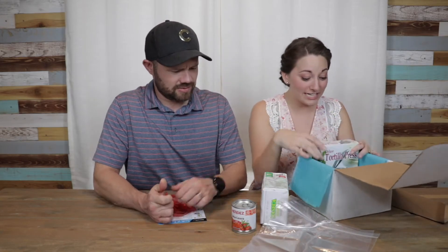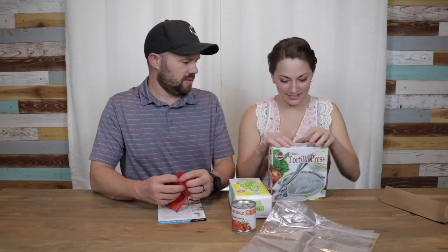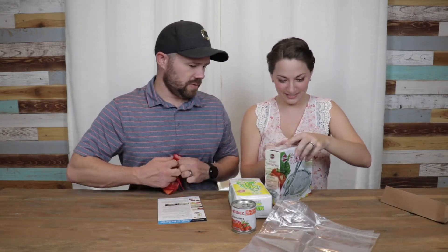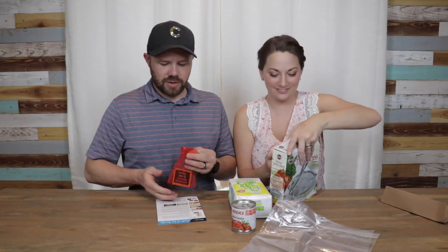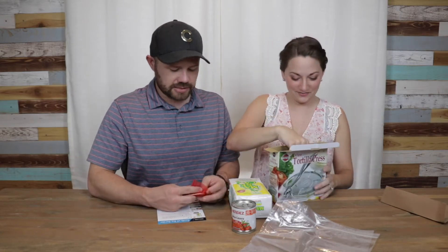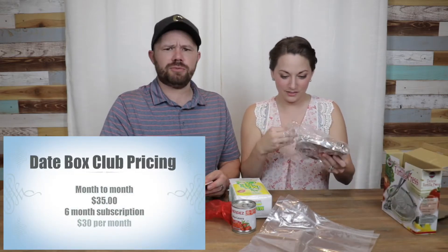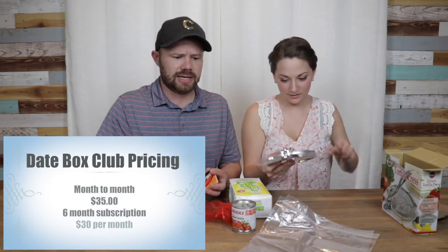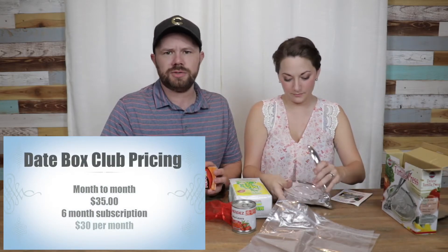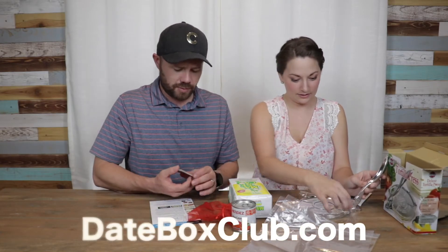It even comes with the tortilla ingredients. This is what tortillas are made out of? That's really cool — I've always wanted one of these, I just never bought one. Date Box is $35 per month. They have a couple different pricing options. Their best seller is a six-month subscription that comes out to $30 a month. You can go onto their website dateboxclub.com to find out more information on their different pricing plans.